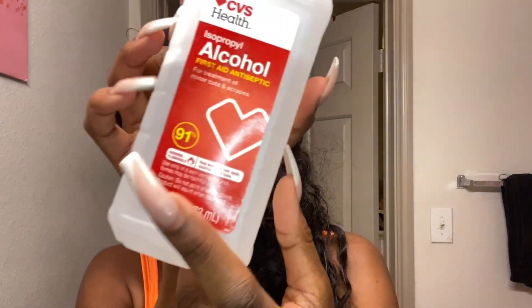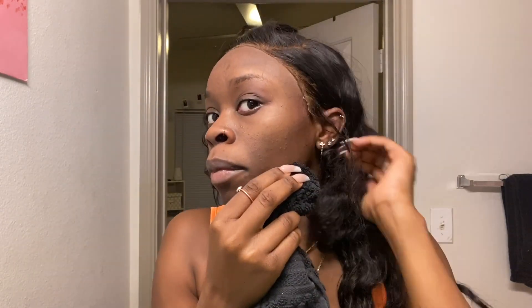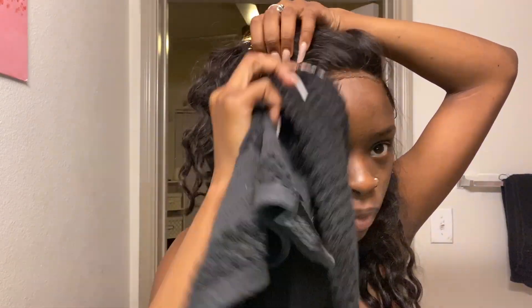I'm going to take this rubbing alcohol — this is 91%. Make sure that you get the highest percentage of alcohol that you can, because the higher it is the more it'll loosen up and melt the glue, so you don't rip out your edges. I'm going to pour some in my towel and then take the towel and start rubbing the lace. Don't rub too hard, but rub enough to get it off. As y'all can see it's already loosening up.